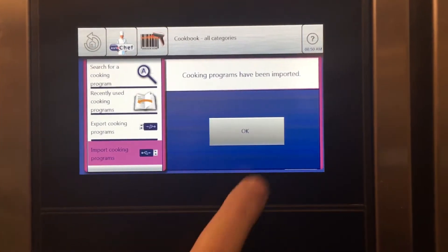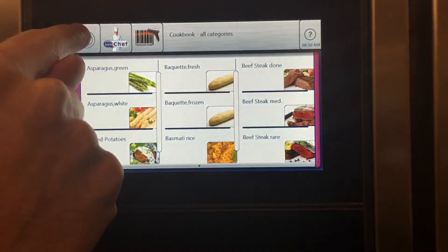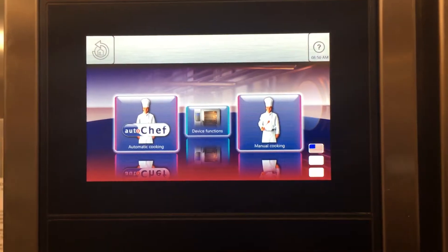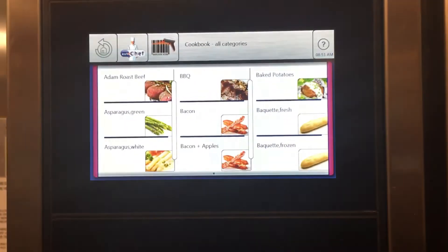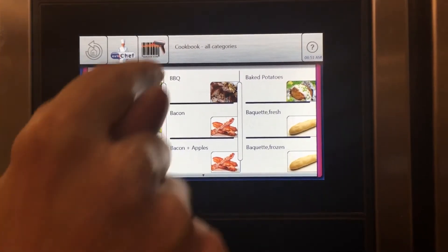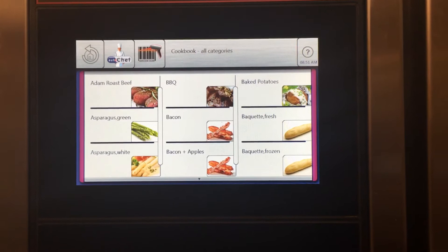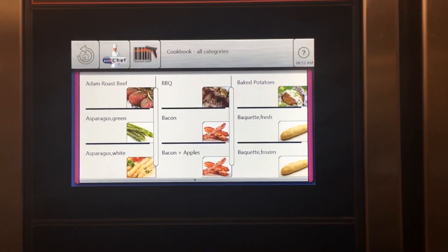It's been imported. I'm going to select okay and go all the way home to show you that it's loaded. We have to go back all the way to the home screen for it to refresh, and now when I go into AutoChef and show you all categories, you'll see we have some new ones — on the top level here we have Adam's roast beef, we have barbecue, we have bacon, and things like that. So that's how we load our cook programs into the Flex Fusion combi by Henny Penny.